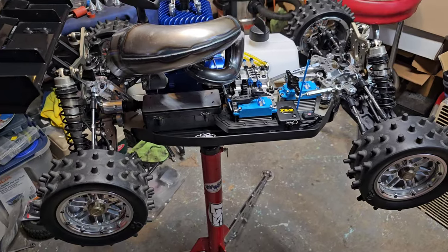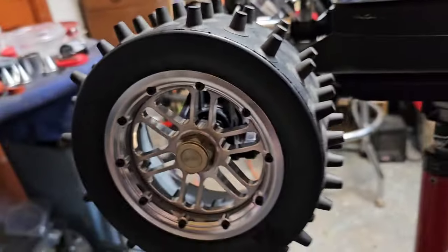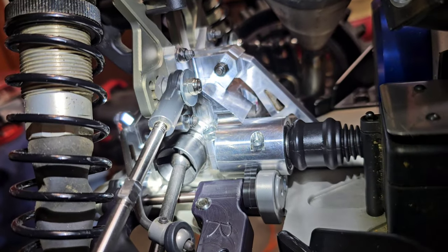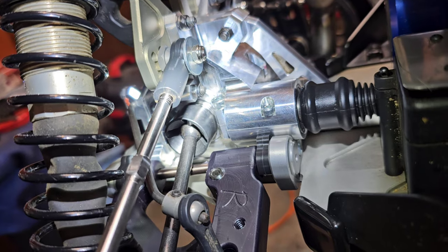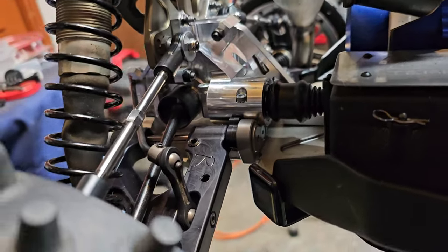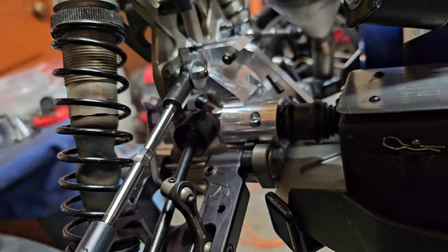I spent a couple weekends putting it back together. I needed a few upgrades that I noticed were starting to wear — primarily the drive cup for the rear was starting to show some wear. I've really only used it like half a dozen times. While I was in there, I put the tailored diffs, the diff cases, and the 7075 cups for the spider gears in there, and then changed out the drive cups to the new V2.